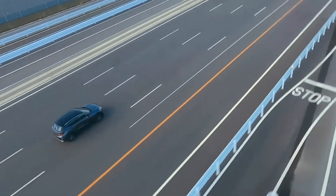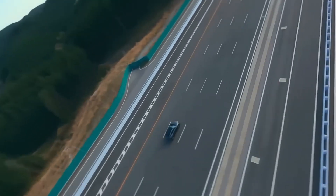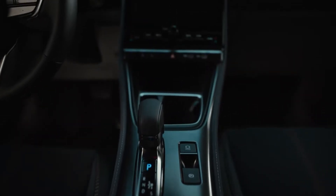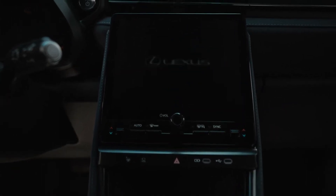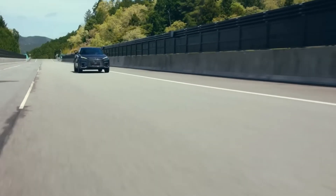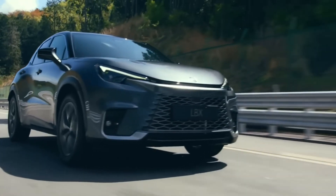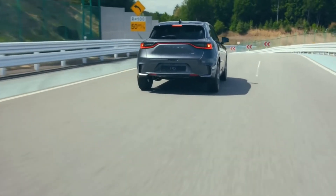And the suspension? It absorbs bumps like a professional boxer absorbs punches — with grace, poise, and a certain degree of masochism. The ride quality is just like floating on a very luxurious, well-engineered cloud that also happens to have leather seats and a killer sound system. You can take this car on the roughest of roads and it'll still give you the comfort of a living room recliner. It's like the LBX has made a solemn oath to keep your butt comfortable, and by golly, it takes that oath very seriously.